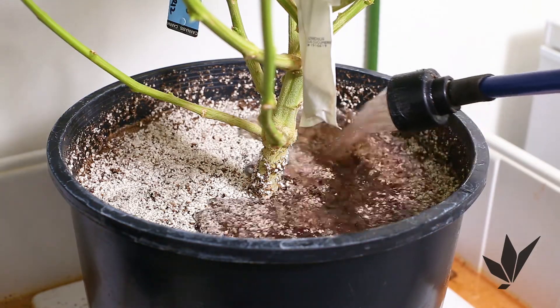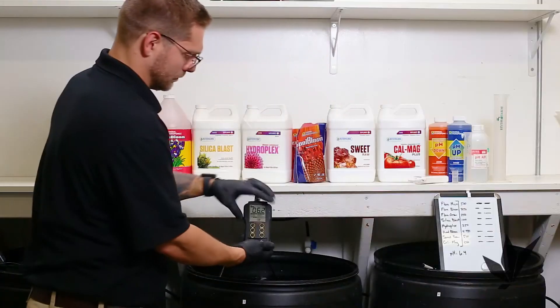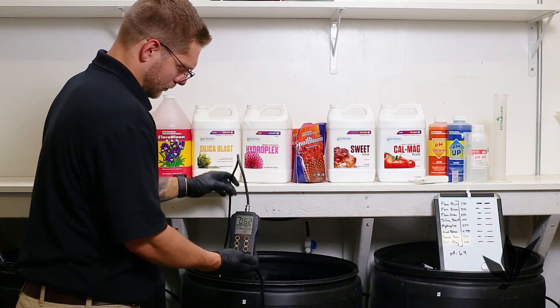Water the plants immediately after adjusting the nutrient mix's pH. Sometimes nutrient mixes can fluctuate in pH when agitated for long periods of time.